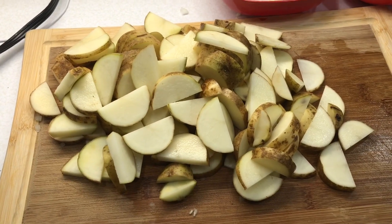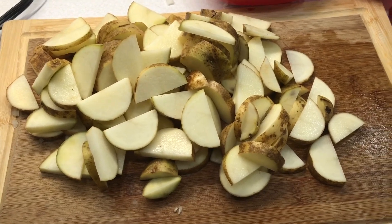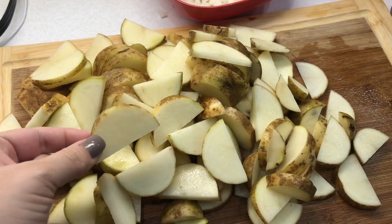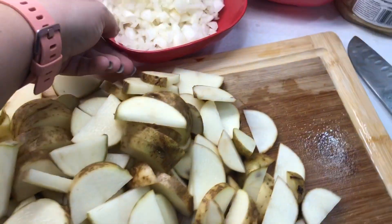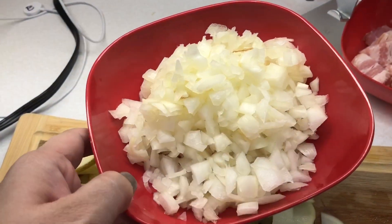You're going to want about five to six small to medium sized potatoes and just chop them. I like them in this size — you could do them in chunks if you want. You're also going to want to dice one onion. So we did that.